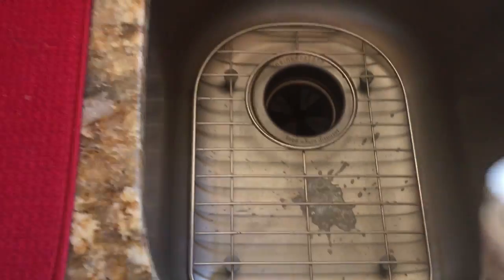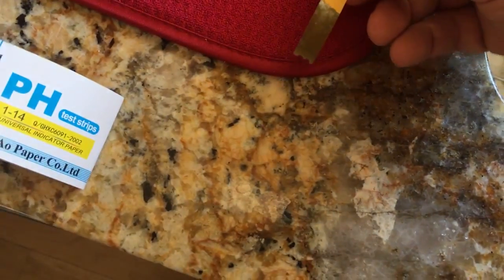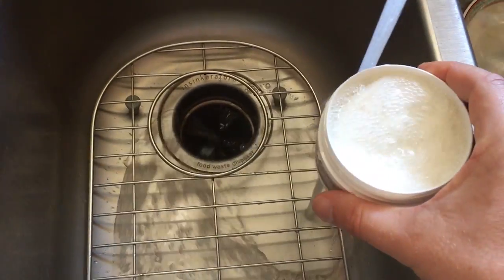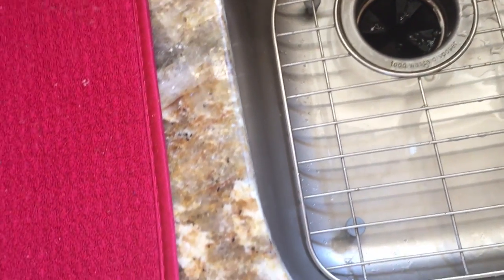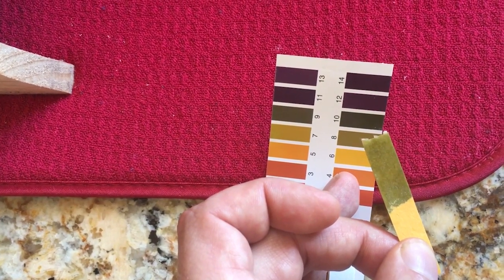Okay, here we are back again, day three. This has been soaking — it's all smooshy and stuff. Let's take the tab since it's wet. Day number three — I will add more water to this soap and let it sit once again. We are looking at eight still. So let me label this and I'll see you tomorrow for day four.